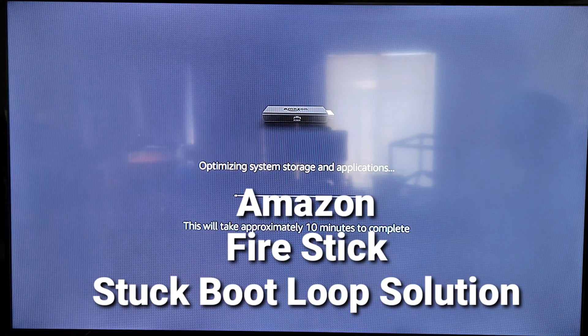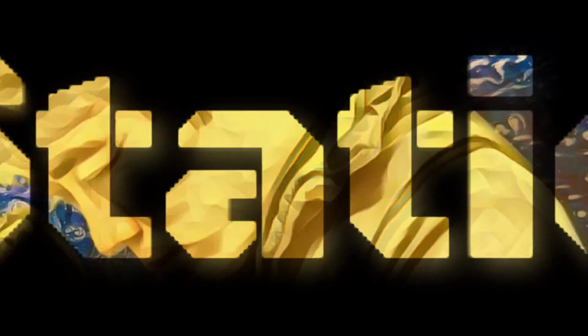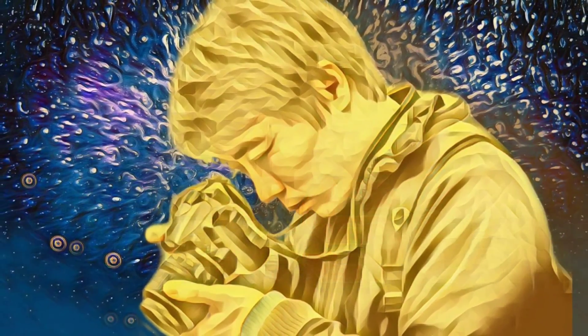Hello everyone, thank you for tuning in to Pro Tech Station. It's great to see you all. So when you turn on your TV and your Amazon Fire Stick, the Fire Stick keeps on loading and loading.